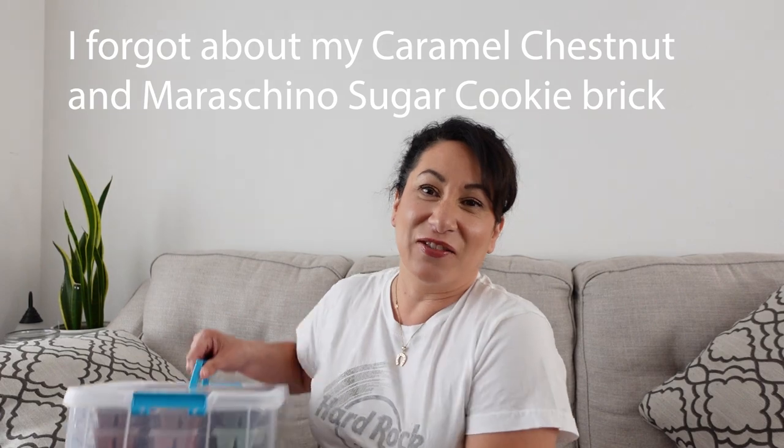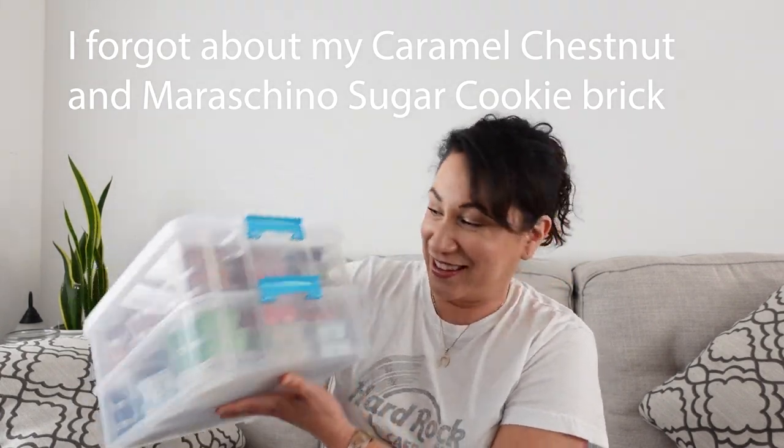I'm going to start with Scentsy because that's what I actually have the least of. And you know why? Because it all fits in here — this is it, this is everything, minus like four cubes over here. I had this organized by bakery, fall, winter, spring, summer, fruity. That's kind of the way I have these cases organized, so I will walk you through that.